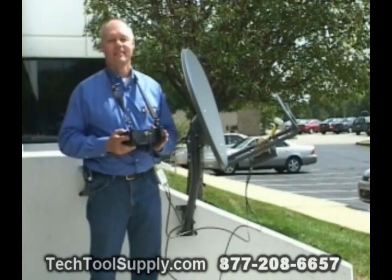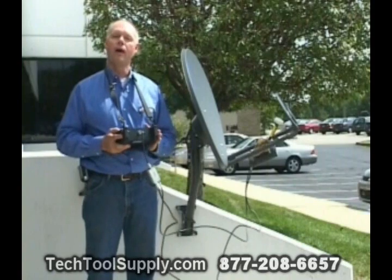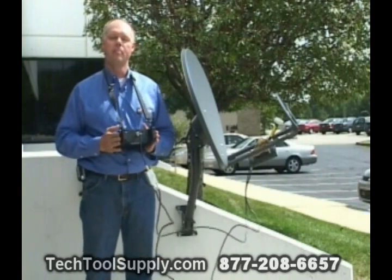Hi, I'm Tom Haywood. Today we're going to do a Wild Blue install using the SuperBuddy meter.